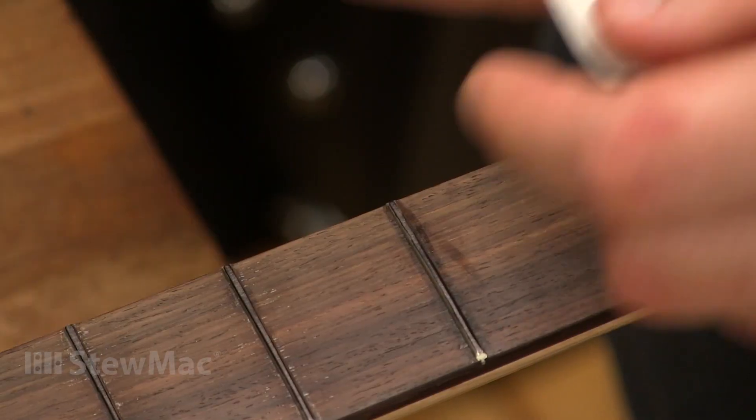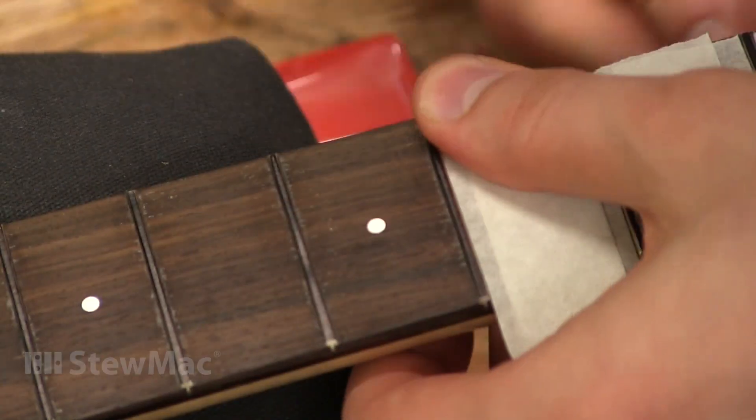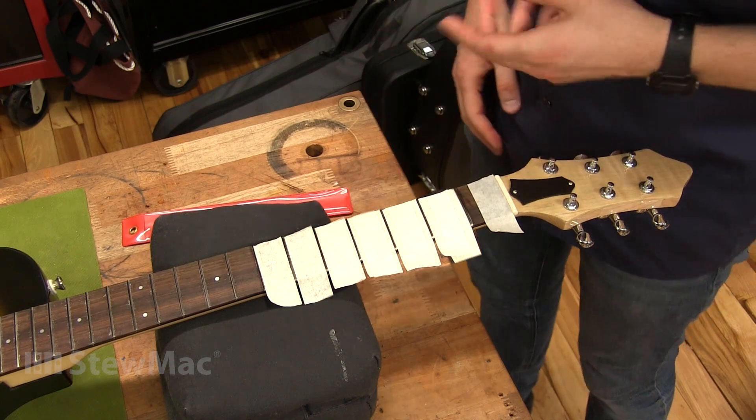Low tack tape can work great for this sort of job, but sometimes can be a little too time consuming and you end up using a lot of tape, especially if all you're doing is taking the grime off of a fret with some steel wool.